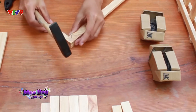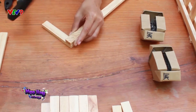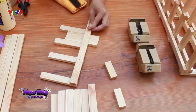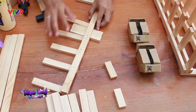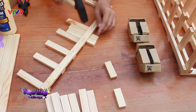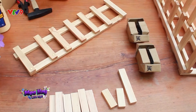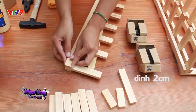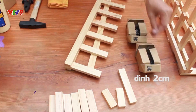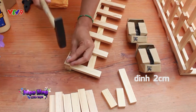Dùng búa cố định những thanh gỗ thành hình chữ U, có 2 cạnh là 15cm và chiều dài là 30cm, bằng loại đinh 1,5cm. Sau đó, tiếp tục cố định thêm 5 thanh gỗ còn lại vào khung gỗ chữ U này, nhưng đảm bảo là khoảng cách giữa các thanh gỗ là 5cm nha. Để cho phần cánh của kệ gỗ thật chắc chắn, hãy cố định thêm 1 thanh gỗ 30cm vào nữa, sao cho những thanh gỗ 15cm được kẹt giữa 2 thanh gỗ gốc 30cm. Hãy làm tương tự đối với phần cánh còn lại của kệ gỗ.